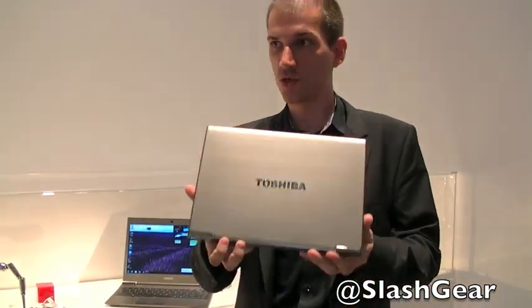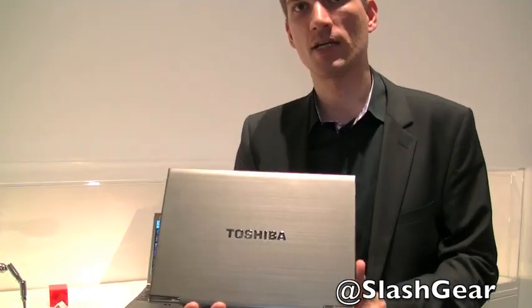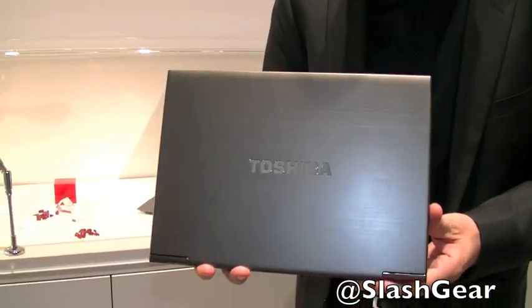What we're having here is a Toshiba business notebook. It's a 13.3-inch product that will come to the European market.